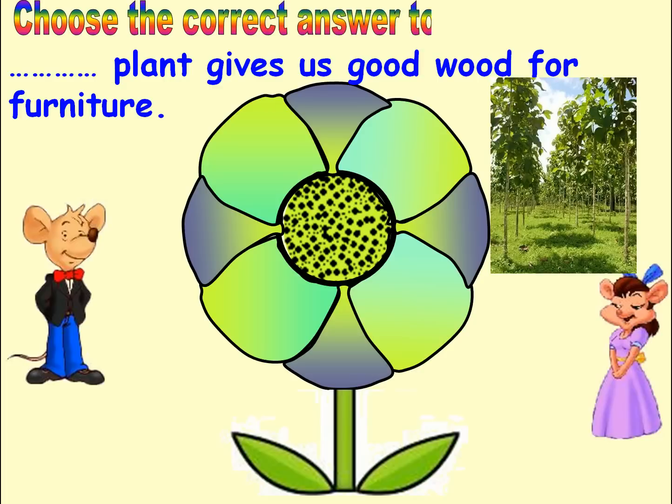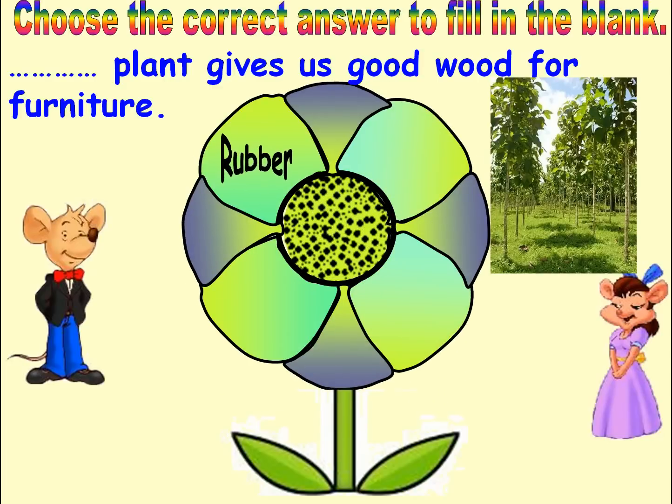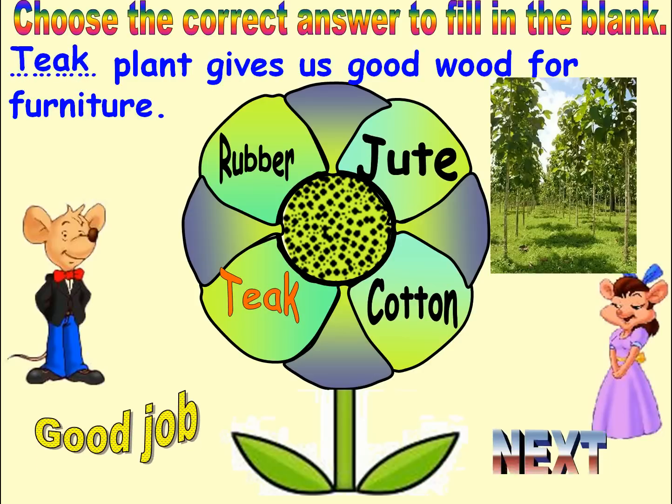Choose the correct answer to fill in the blank. Options: Rubber, Cotton, Teak, Jute. Answer: Teak. Good job. Next.